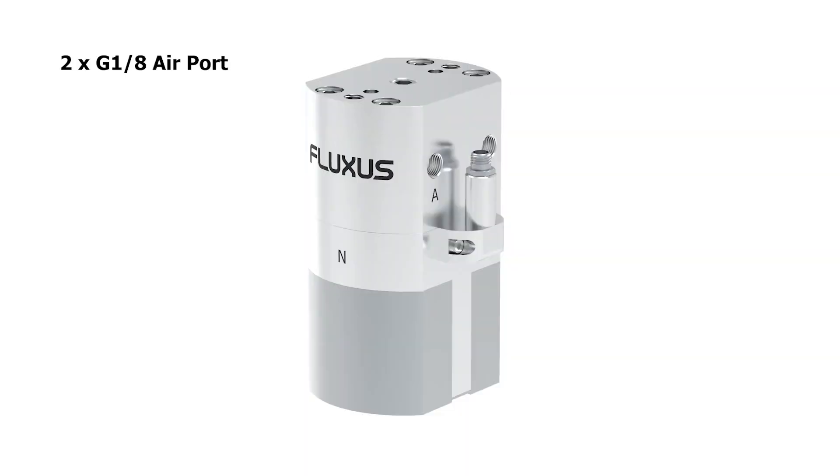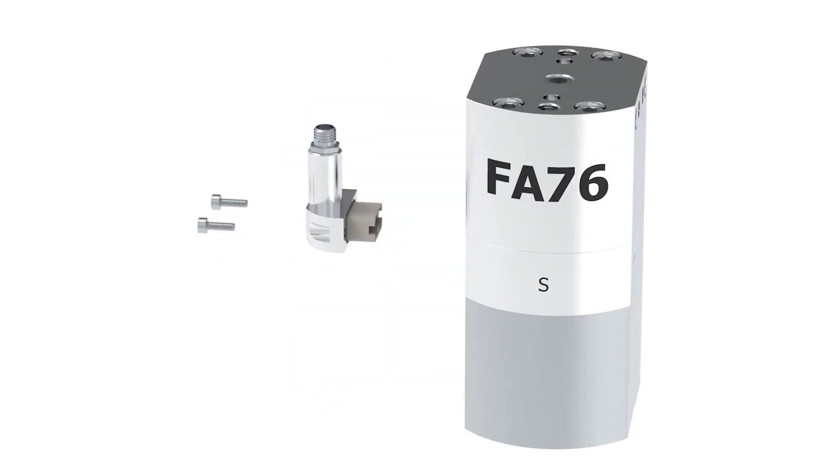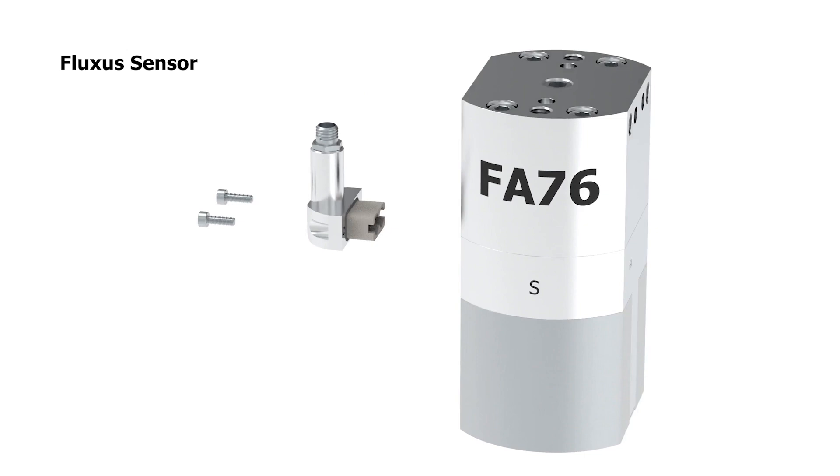The product is controlled via two G18 air ports. The A port turns the tool on and the B port turns the tool off. The product provides on/off feedback using a standard Fluxus sensor kit.